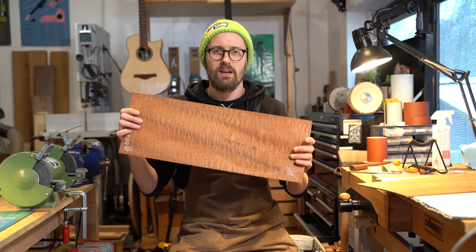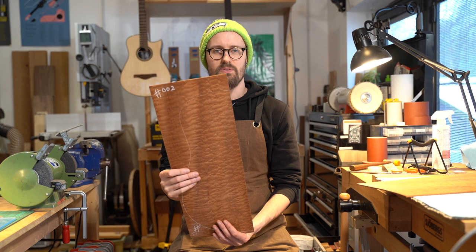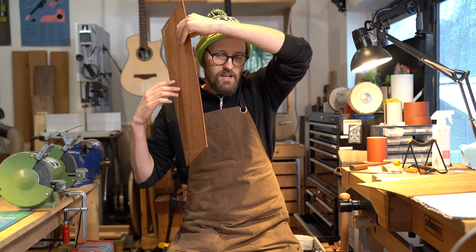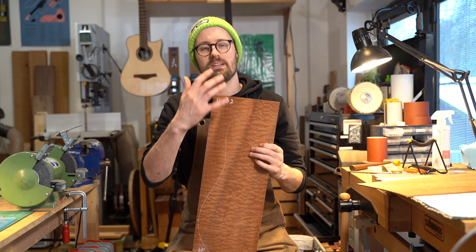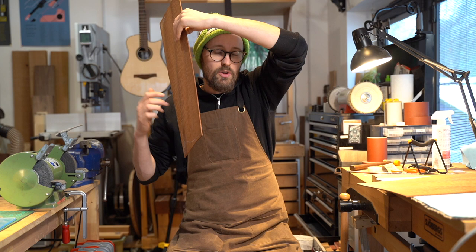With something like sapele — wow, it's just shimmering — I would treat this differently from something like a straight-grained rosewood. It's not advisable to brace and thickness it the same way, because the internal structure just isn't there. So with something like this, I really think about voicing the back and bracing it in such a way to reintroduce some structure, to allow the plate to move and be an effective vibrating membrane.